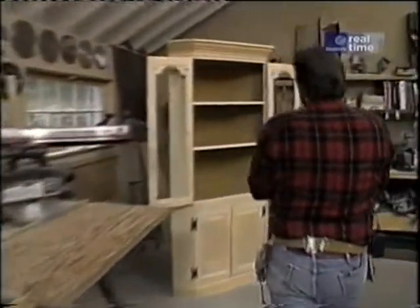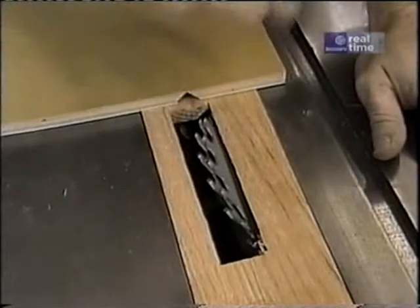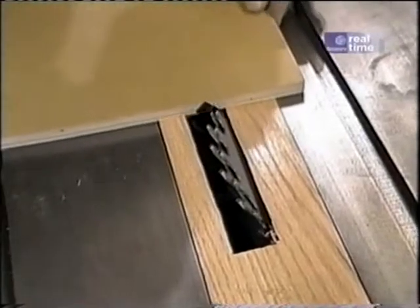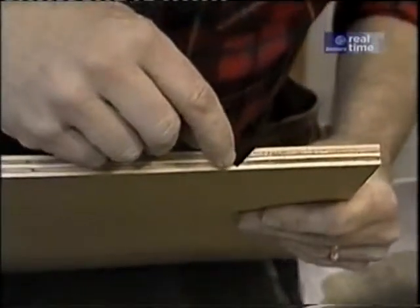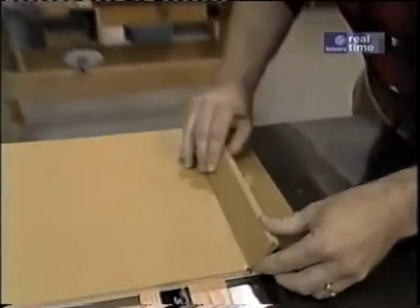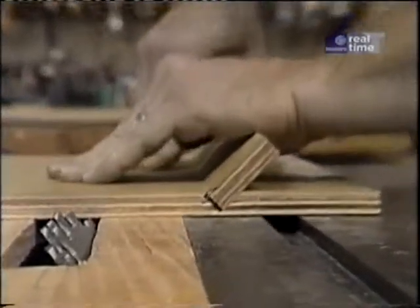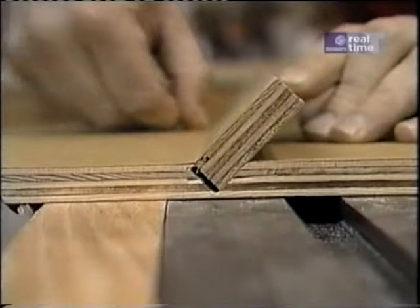The next thing I want to do is put a dado in the side pieces into which the back will fit, and I'll do that on the table saw. I've set it up with the dado head cutter, set it at a half-inch width and tilted at a 45-degree angle to make this cut. All I need is a little lip which will catch the back of the cabinet. When I put it together and glue it, it'll be a very strong joint, and it gives me that perfect seam right down the inside corner.